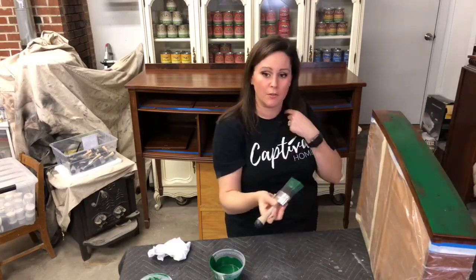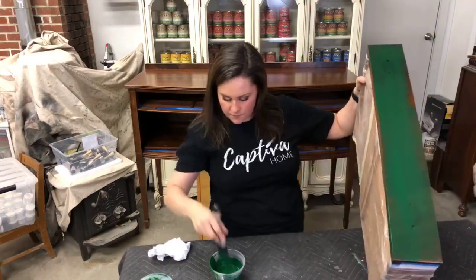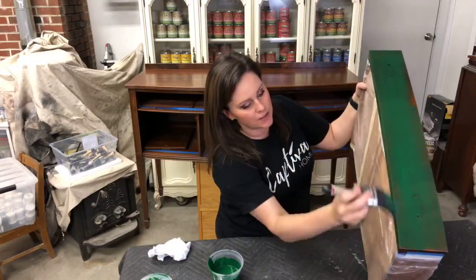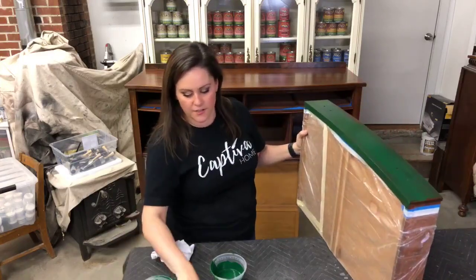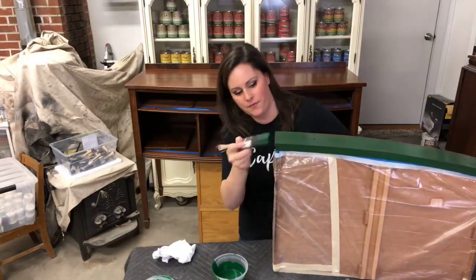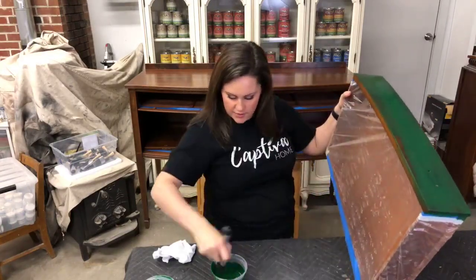I am going to get one of those little mics soon, so I'll try to speak up for you. I'm using Emerald by General Finishes and then I've mixed it with black to kind of tone it down a little. The Emerald on its own is very vibrant — it's very, very green, which is not the green that I wanted to go with. So I'm just going around the edges and then I'll jump onto the piece in just a minute.